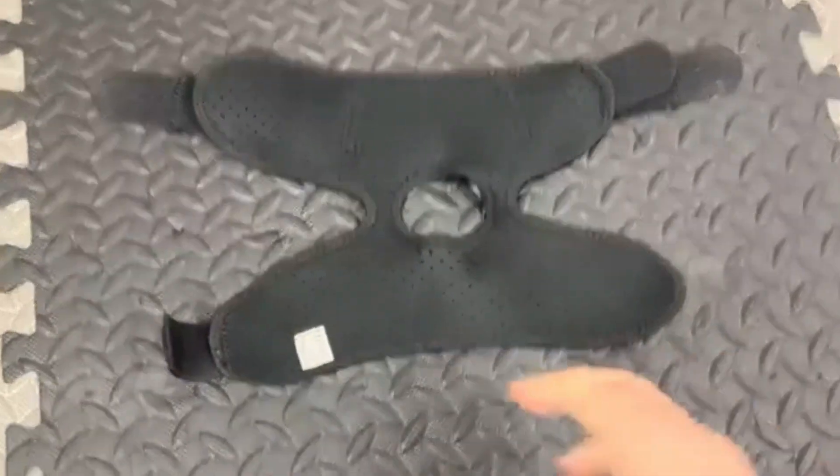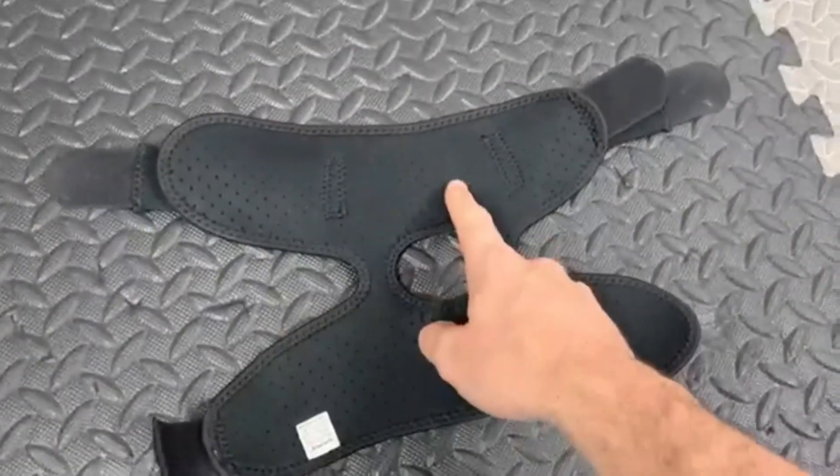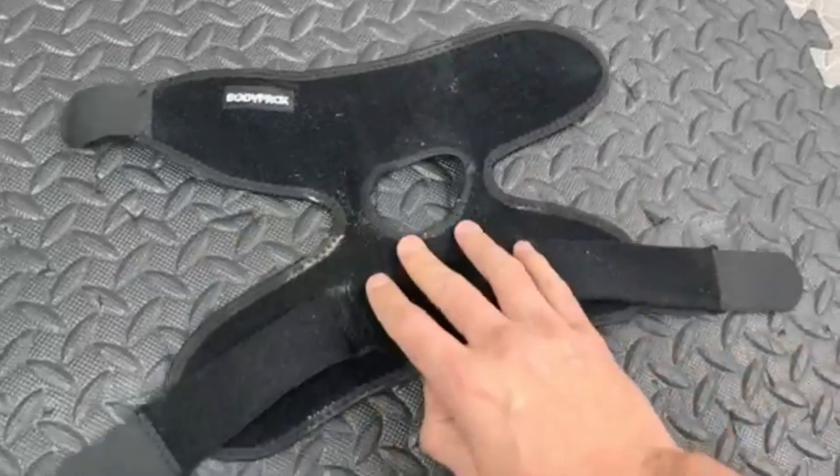Can be worn during both high-impact and low-impact activities. Provides support for both the ankle and Achilles tendon. Helps improve blood flow and circulation in the ankle area.